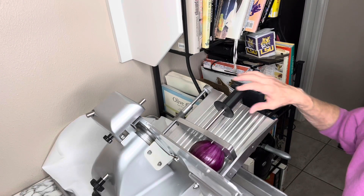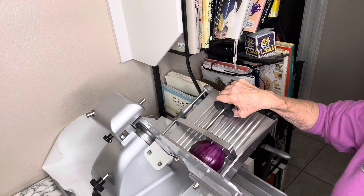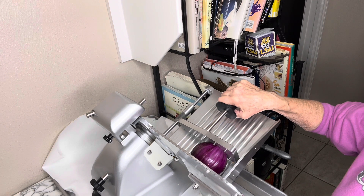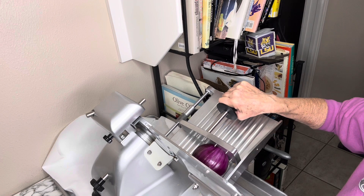Hey guys, it's March Madness. I'm going to do some Philly cheesesteaks. I'm here with my best wood slicer and I'm going to get this going. We're going to slice three onions, and I'm going to start it very carefully because these are a little dangerous.